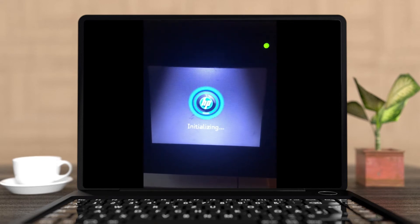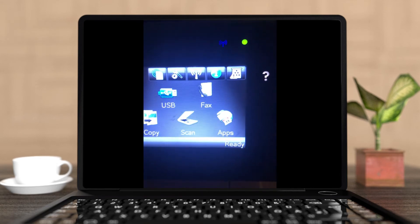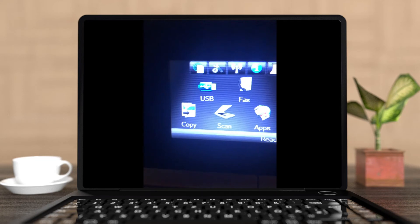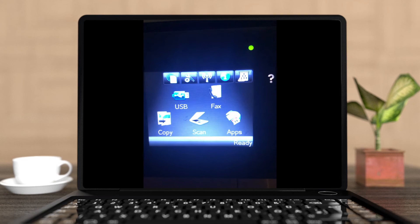After it restarts it will go through the initializing, and you can see that the Wi-Fi signal is blinking — that means it is not connected to my Wi-Fi anymore and it requires a Wi-Fi setup.